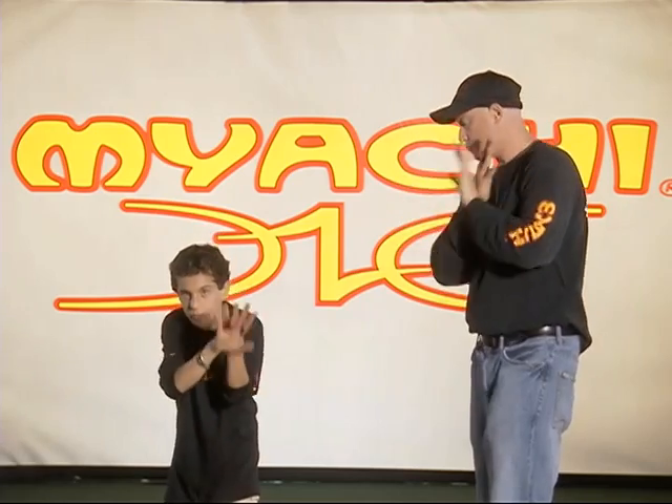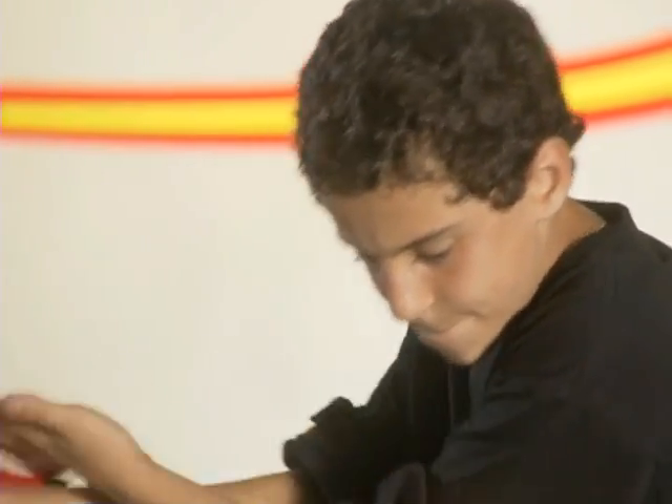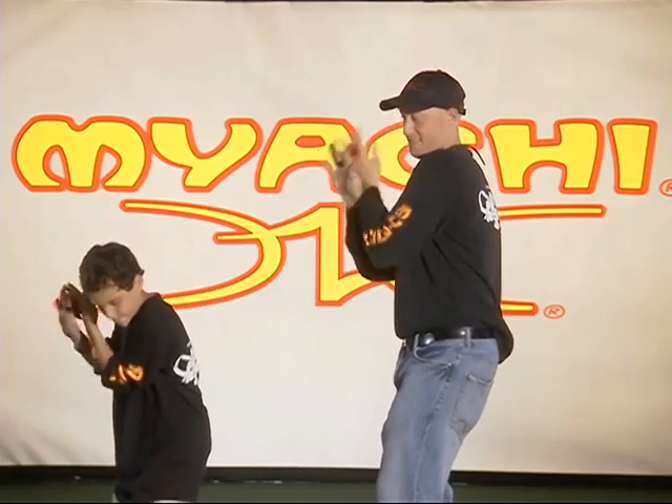Here you've got Rosie and Miyachi Man doing the stutter — basically you're just tossing it back and forth from the right hand to the left hand in the foo position, right next to the ear. You want to bring it up nice and tight right next to the ear so you really have that definition of the trick. You don't necessarily want it out in front of you — that's kind of like the heartbeat position on a stutter.